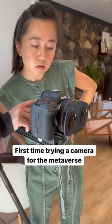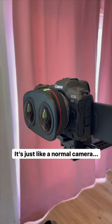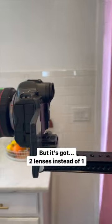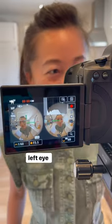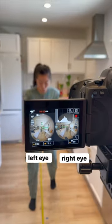First time trying a camera for the Metaverse. It actually looks a lot like a normal camera, but it's got two lenses instead of one. It shoots separately for the left eye and the right eye, and that's why the footage looks 3D.